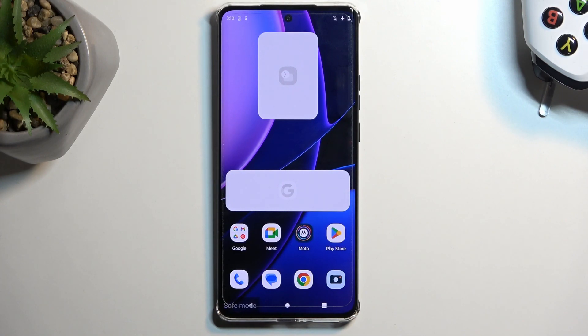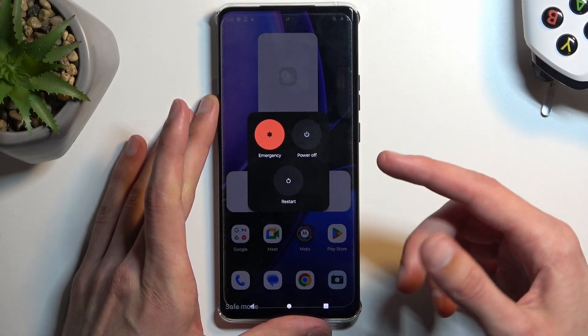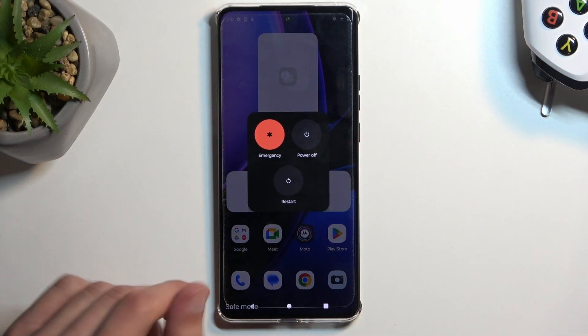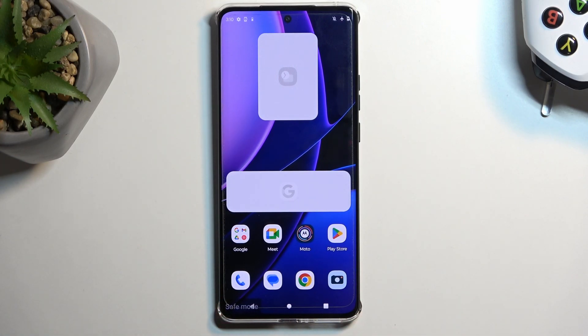Now, once you're done troubleshooting your device and you want to go back to normal mode, hold Power and Volume Up again, and this time around select Restart. Simply tap on it, it will reboot the device, and when the device boots back up, it will automatically go back to normal mode.